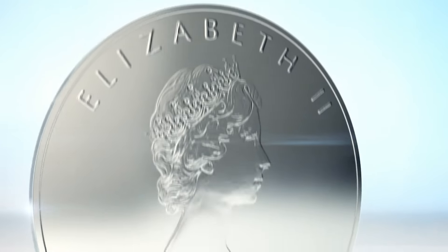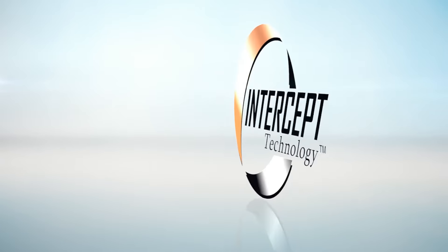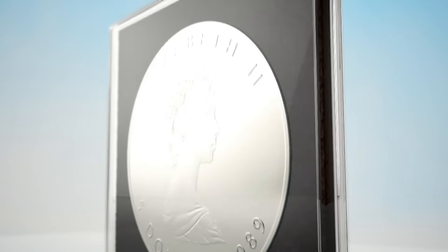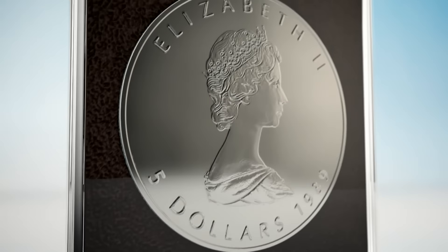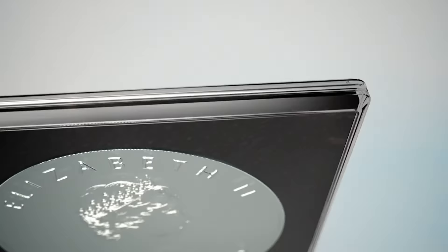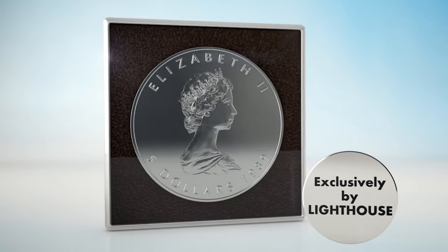Corrosion is the nightmare of every numismatist. Protect your coins with the help of proven Intercept technology. The Quadrum Intercept coin capsule by Lighthouse contains a copper-enriched foam inlay that neutralizes the harmful substances in the capsule's atmosphere, thereby protecting your coin against tarnishing.